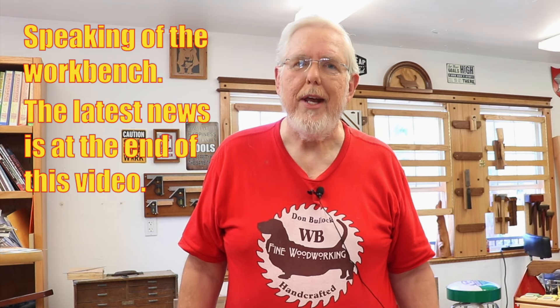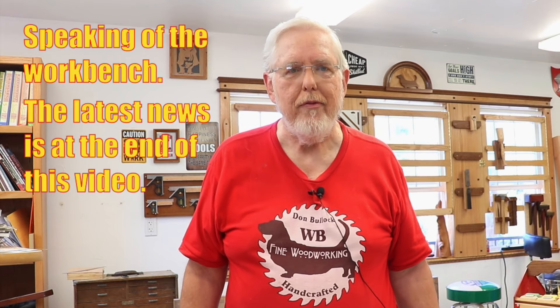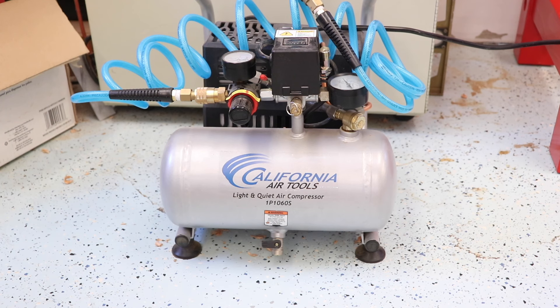I've created almost 60 videos since I started the workbench, so I have been busy out in the shop — it's just that the workbench had to be put on the back burner quite a few different times. In one of my recent videos, I mentioned this California Air Tools compressor. I decided not to do a full video on it, but I thought I'd put a little bit in on this shop update.